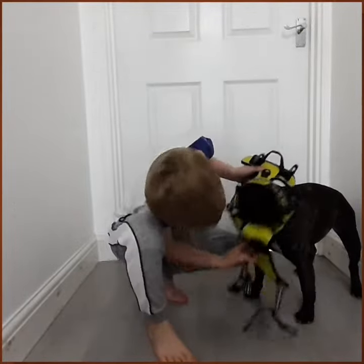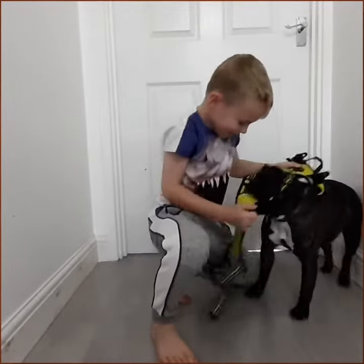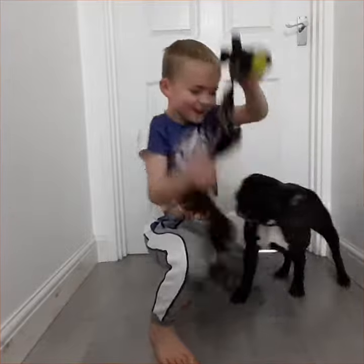We are putting it on. That's that. Ok, how do you put this thing on?